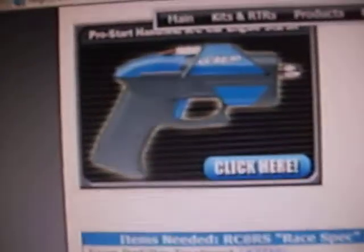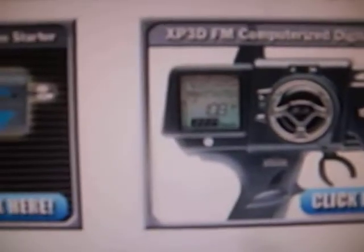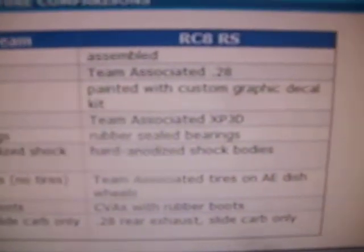There's the car at the track. That's what you get for this pull starter. Your radio. And that's basically it.